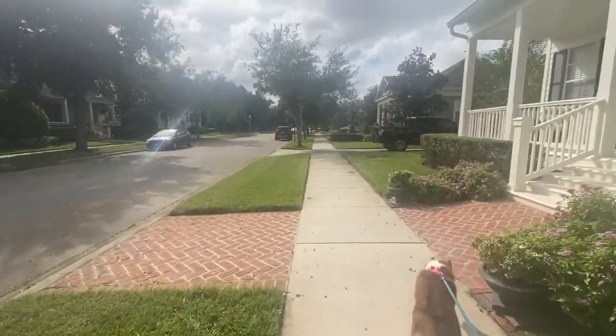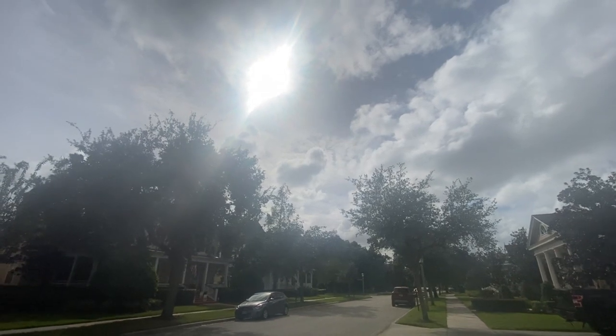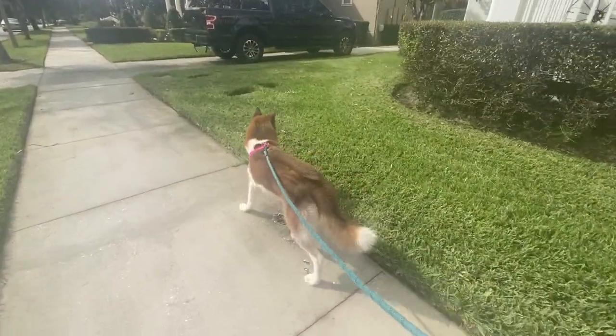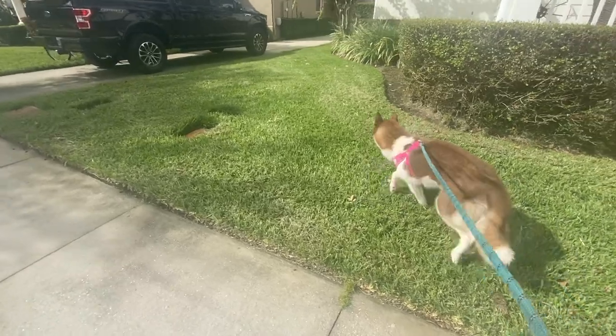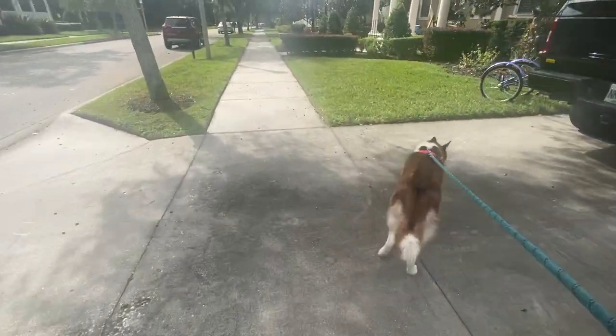Such a beautiful day out — look at that, so beautiful. The sun is shining. Angela, leave those lizards alone! Angel has a thing for lizards — she pounces on them every time she sees them.